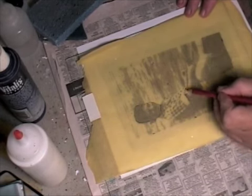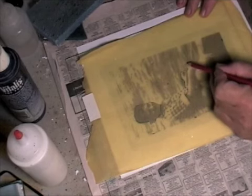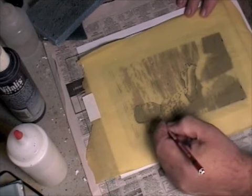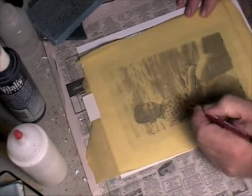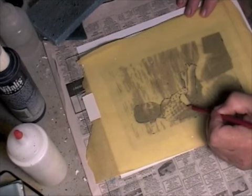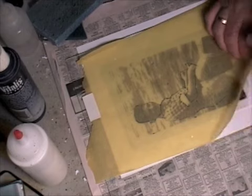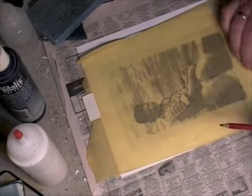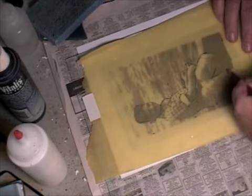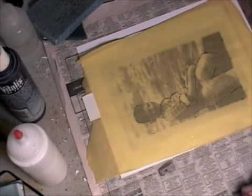I want to try and figure out where I want to put some color on the piece. These are reference points — they are not going to be the be all and end all. So I'm just going to quickly rough in some of these areas and try and figure out where some of these crossovers are. And that's going to be it for this.